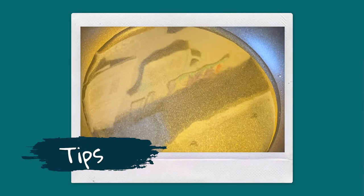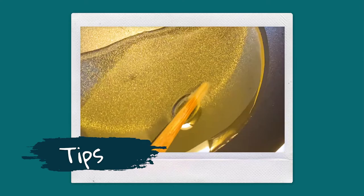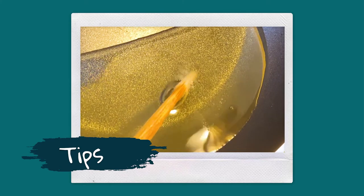Tip: to identify if the oil is hot enough, I usually check it with a chopstick. If there are bubbles coming from around the chopstick then the oil is ready.